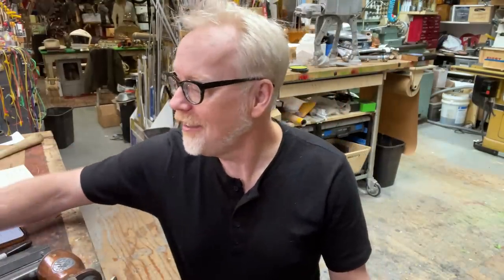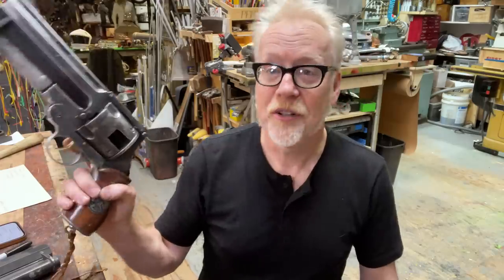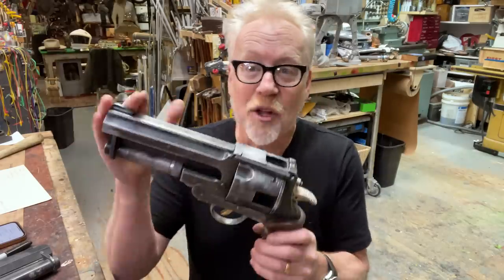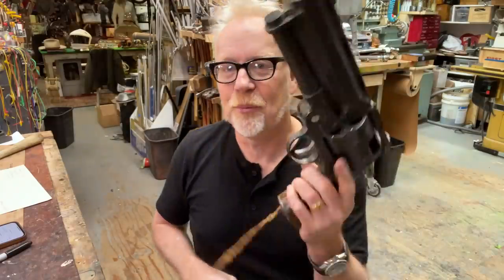Regular watchers of the channel know that in the summer of 2020, I processed some difficulties by diving into an extremely long, lengthy, and deep build. I replicated Hellboy's Samaritan from Guillermo del Toro's amazing Hellboy films. This is one of my favorite objects I've ever made in the shop. There are links to the original video in the comments below. It's not the only Samaritan in my collection — I also happen to own one of the stunt Samaritans, which is weirdly heavier than the all-aluminum Samaritan.